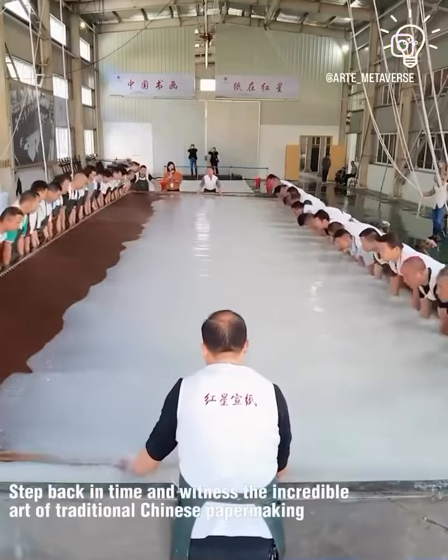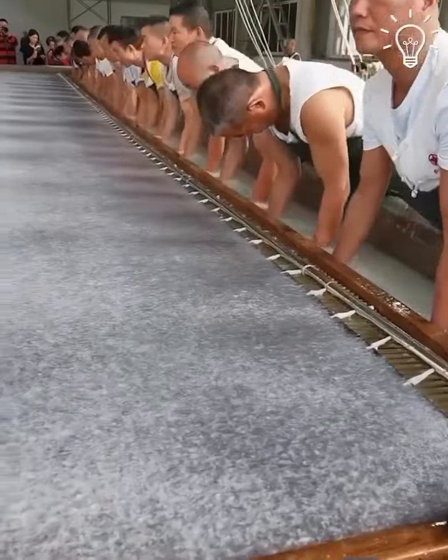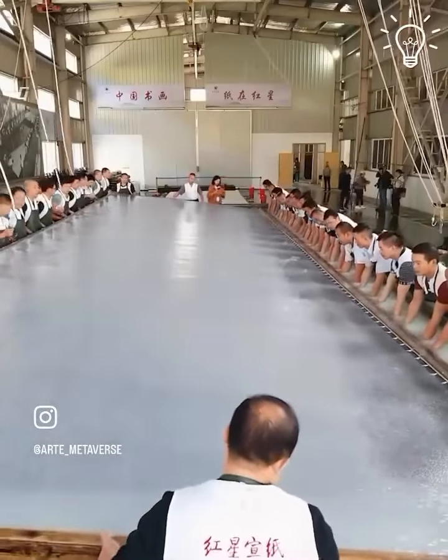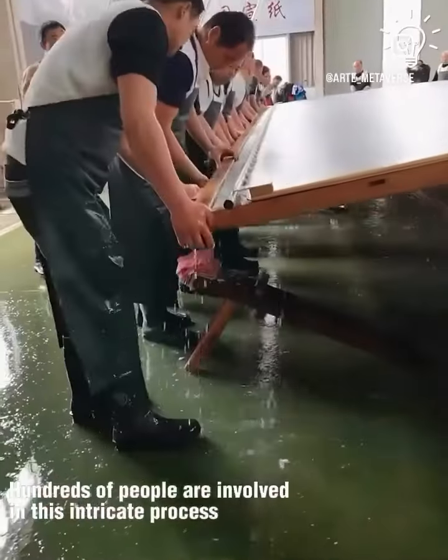Step back in time and witness the incredible art of traditional Chinese papermaking. It's a centuries-old craft that has been passed down through generations. Hundreds of people are involved in this intricate process.